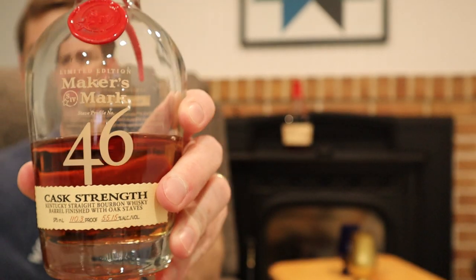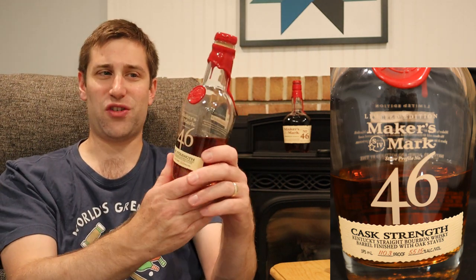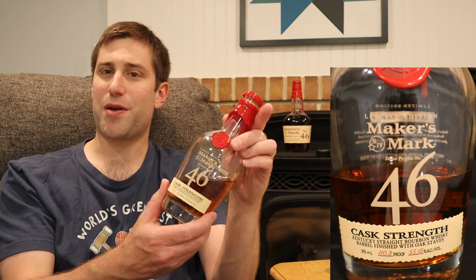Bringing the heat tonight is Maker's Mark 46 Cask Strength, coming in at 110.3 proof — that's 55.15% alcohol by volume. This is a 375ml; it came in their Generations of Proof tasting set. I believe they come out with those maybe every year, but if you see one of those, pick them up. You get this one, a store pick, as well as just a regular cask strength — it's good value usually.